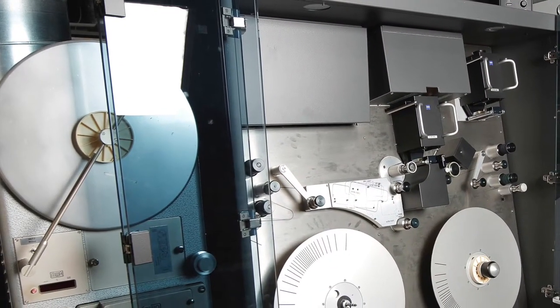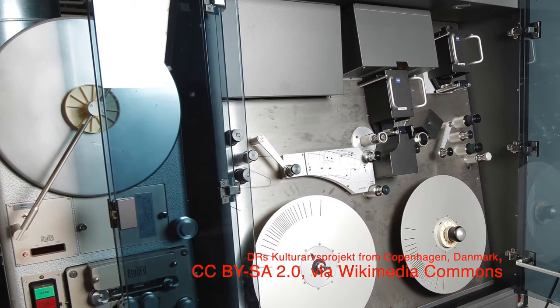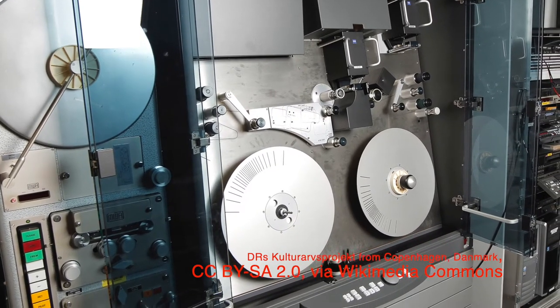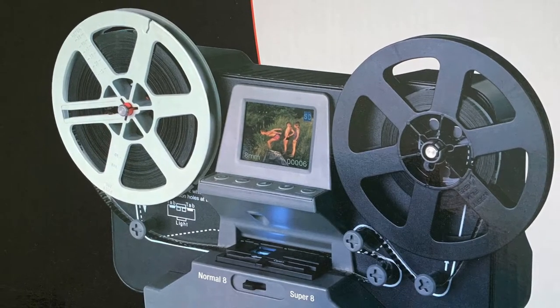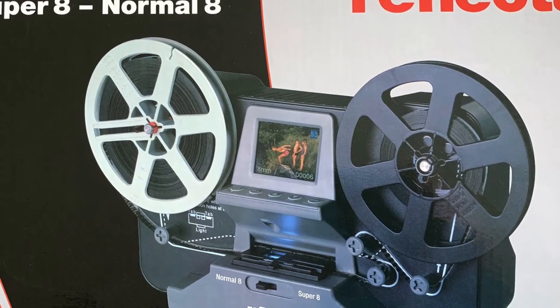High-end professional telecine companies use frame-by-frame scanning machines which cost thousands and thousands of pounds and, as you would expect, can deliver broadcast quality results. For my cine film memories I've settled on somewhere in between — a frame-by-frame scanner priced for the serious amateur market — and I'm going to show you how I scan a film using a reflector scanner.